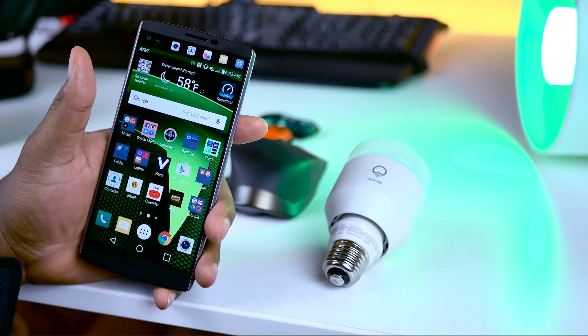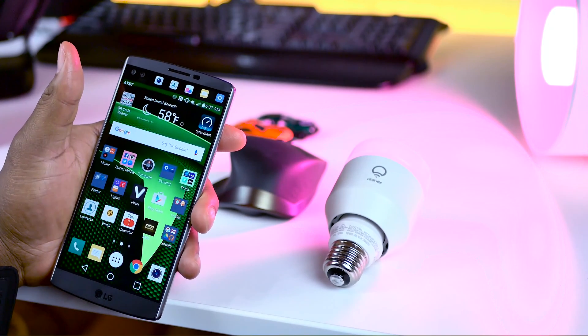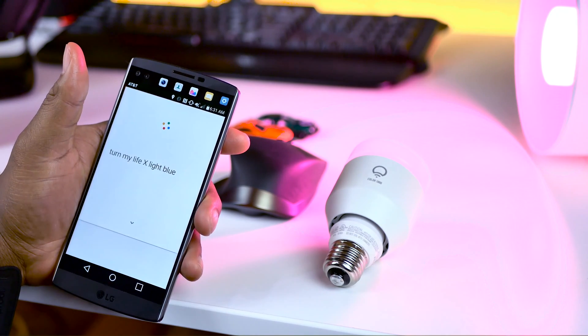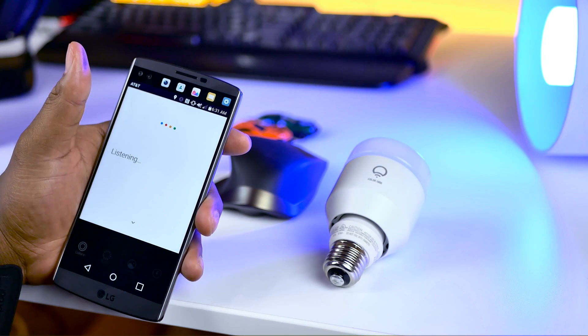With the settings in place, you can go ahead and control your LIFX bulb with the following commands. Okay Google, turn my LIFX light blue. Okay Google, turn my LIFX light green.